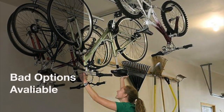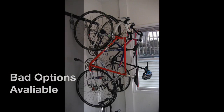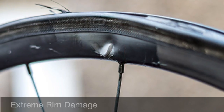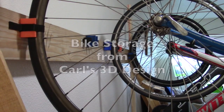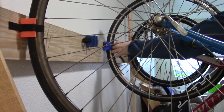Lifting a 30-pound bicycle above your head is not as easy as it may sound. In fact, lifting a bike just off the ground like this is unwieldy for most users and can damage the wheels. Fortunately, there is a safe and easy option in the bike storage solution that I'm going to show you today.